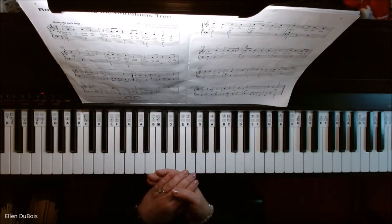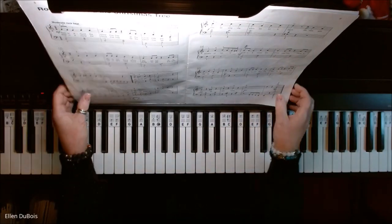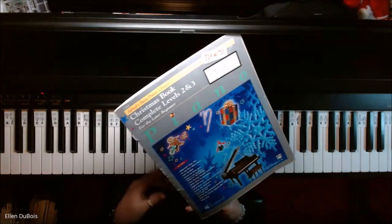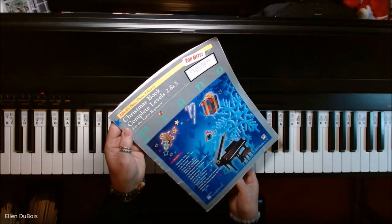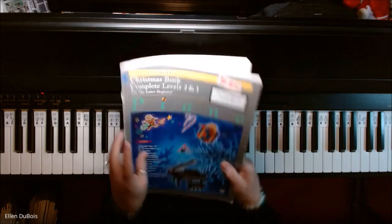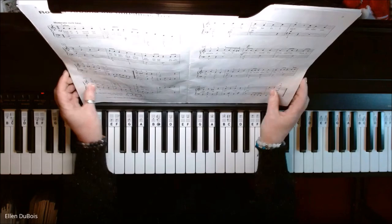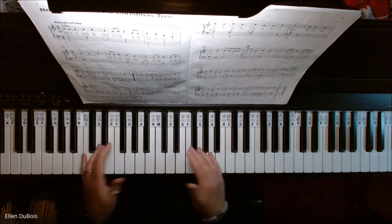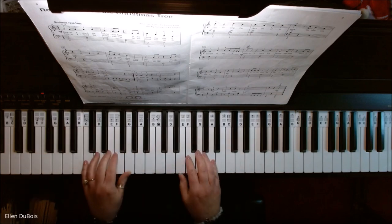Hey everyone, it's Ellen from Rhapsody Music Lessons and we've got Rockin' Around the Christmas Tree — that's on page 8 in the Alfred's Basic Piano Library Christmas Book Complete Levels 2 and 3. This is for the later beginner. I'll leave a link in my description as to where you can find this book, and if you find my videos helpful, please hit that like and subscribe. I'd really appreciate it.